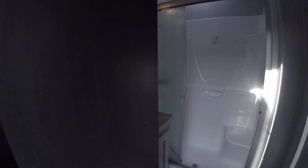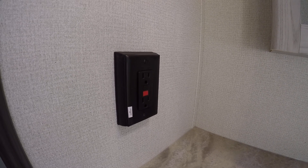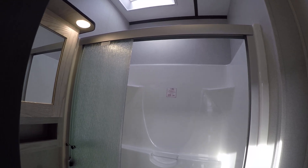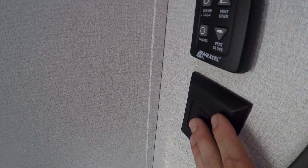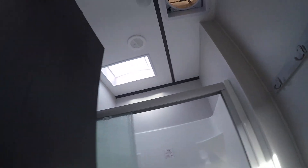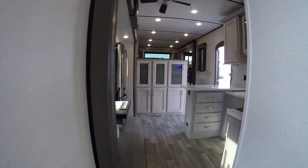Coming back down the stairs and to the right you're gonna have your bathroom — pretty self-explanatory. You've got a GFI breaker right to the left of the sink, individual lights, and these are all controlled on the light switch to the right. You're gonna have your MaxxAir fan above the toilet.